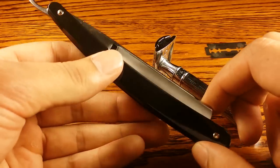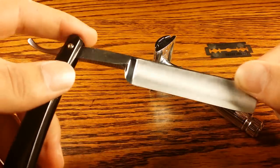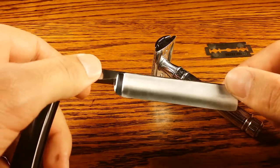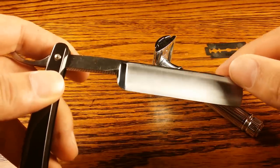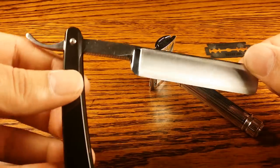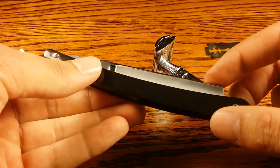The straight razor has been around for a lot longer. It pretty much took after just shaving with a knife, and they decided to make a tool specific for shaving. To sharpen this one blade — it just comes with one blade — you need a leather strop, and that truly is an art form to get it sharp enough.